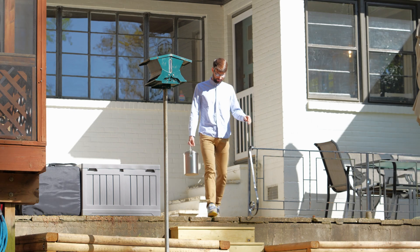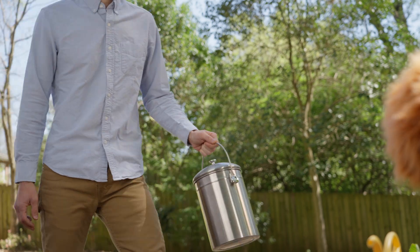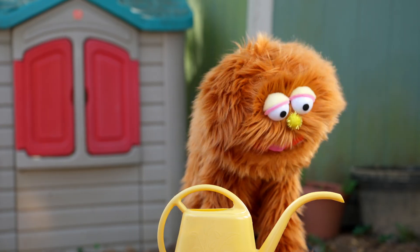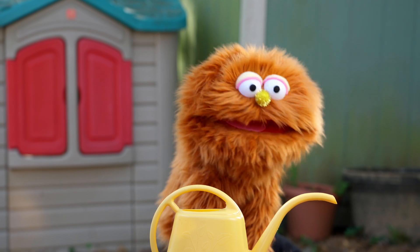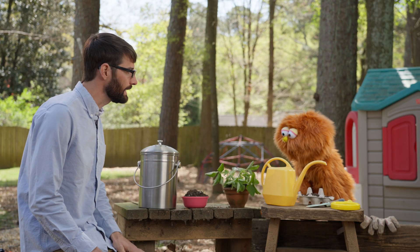Oh, what a beautiful spring day! Oh, look! There's Garbanzo! Hi, Garbanzo! What are you up to today? Hi, Mr. Michael. I have a problem. I planted some seeds and I've been waiting a long time for them to sprout. Hmm, maybe I can help.